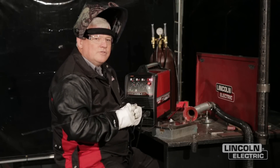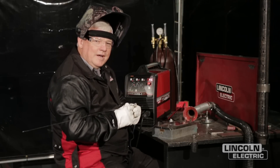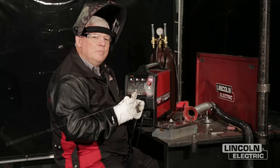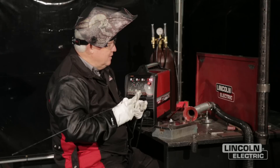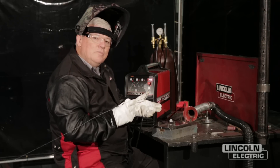Welcome to the Lincoln Electric 2012 Advanced Motorsports program. Hi, I'm Wyatt Swain. Some of you know me as Mr. Tigg. And this afternoon I'm going to be doing a demonstration on some aluminum welding.